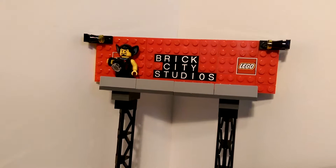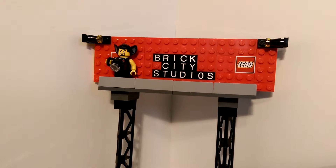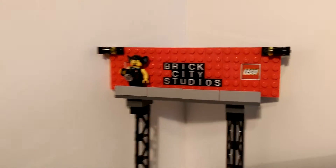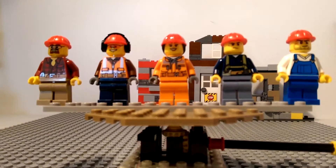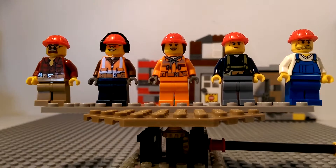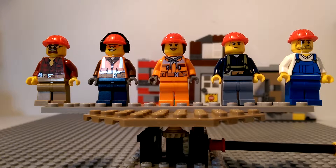Hello peeps, this is Zombie Dave with Brick City Studios, back for another quick review. This is going to be set number 60076, the Lego City Demolition Site.